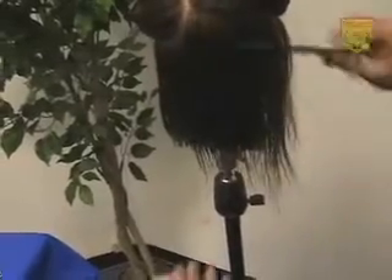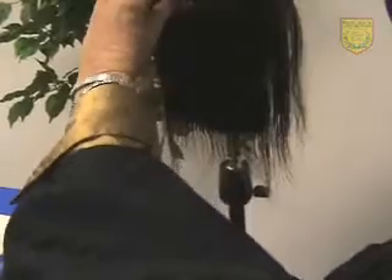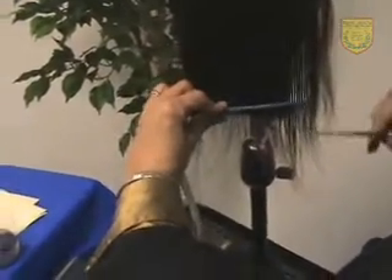We're getting right up into our previously cut section now, our section line. Going all the way up to the parting again, cutting the hair.